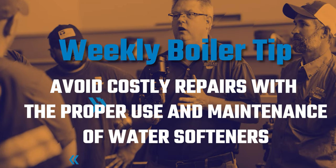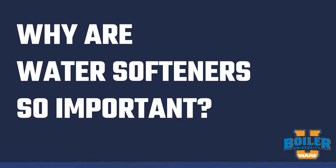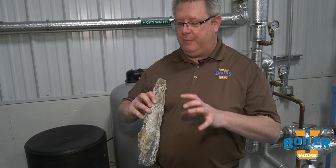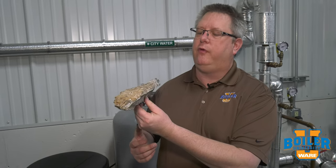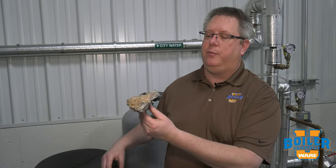This week's boiler tip, we're going to talk a little bit more about water softeners. If we've got hard water going into our boiler, the minerals calcium and magnesium are going to precipitate out and end up on our boiler tubes. This was removed from an unfortunate boiler along with the tubes in a very extensive repair.